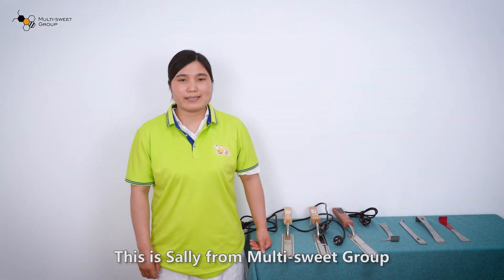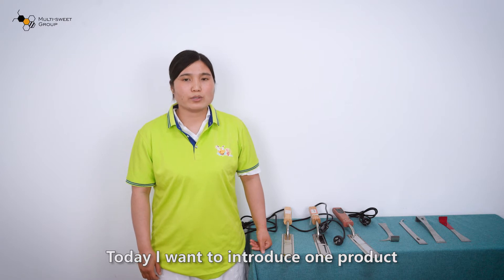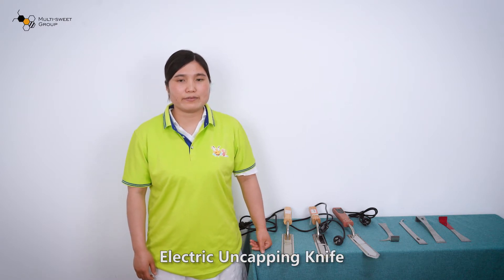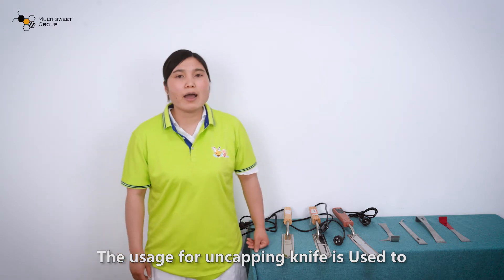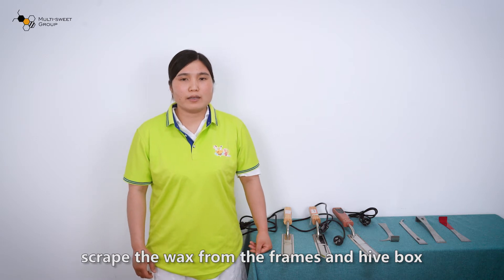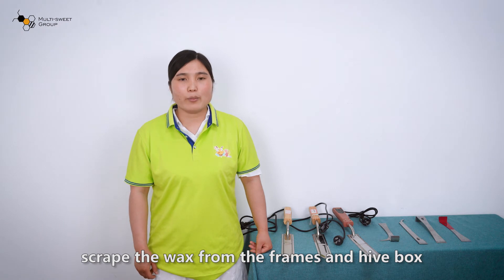Hi everyone, this is Sally from Multisweet Girl. Today I want to introduce one product: an electric uncapping knife. The uncapping knife is used to strip the wax from the frame and hair box.